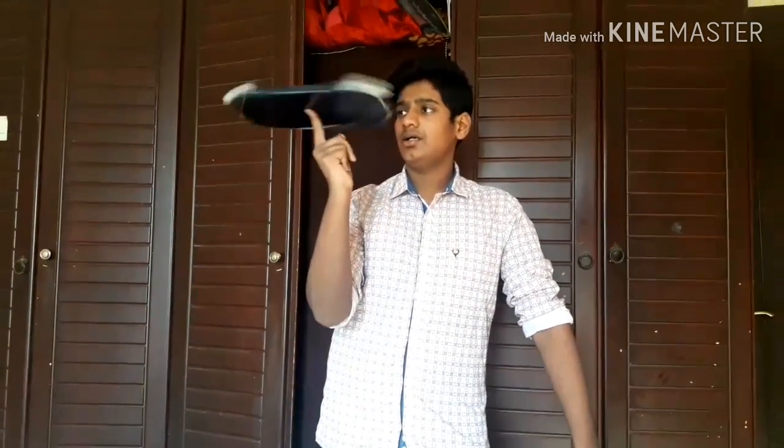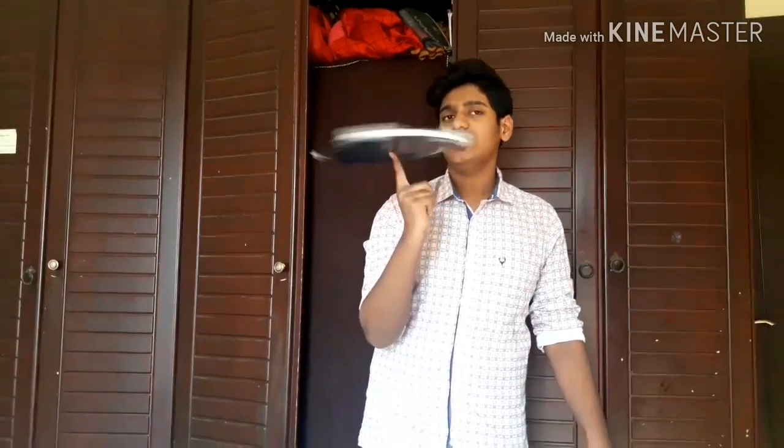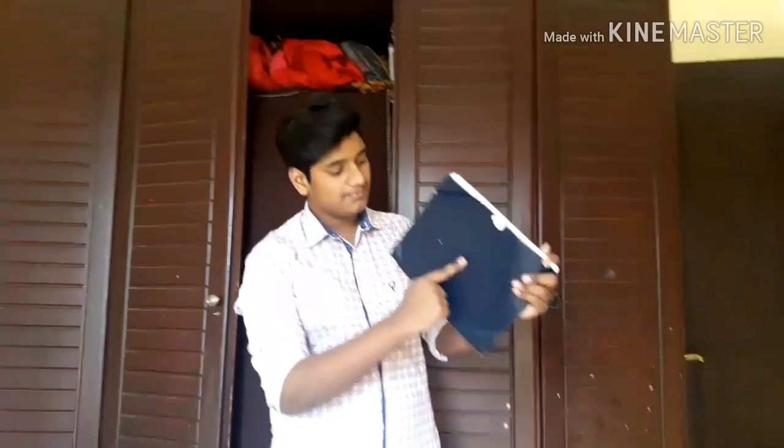Okay, if it is a heavy book — something like the Guinness World Records book, which is like 50 pounds or something — put the finger like this and spin the book.